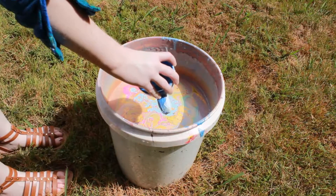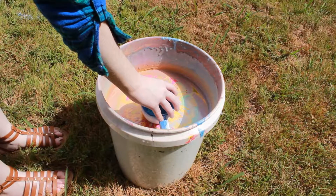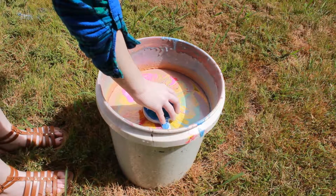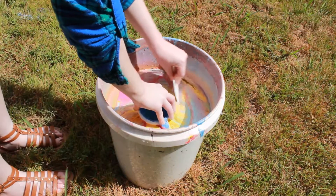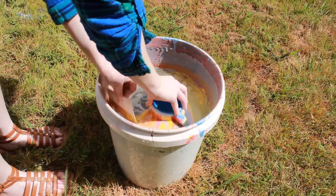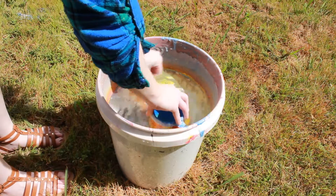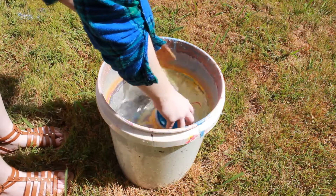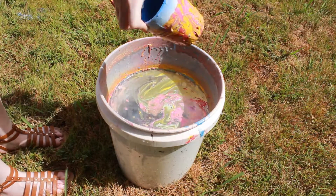Once you're happy with your design, you're going to want to dip the coffee mug in at a 45 degree angle to ensure even coverage of the paint. Once you get it in there, you're going to want to take a piece of cardboard or anything and just remove the paint from around the bucket to get it out of the way of the mug so it doesn't gloop up onto the mug. Once you've done that, just give the mug a little bit of a shake and pull it out.